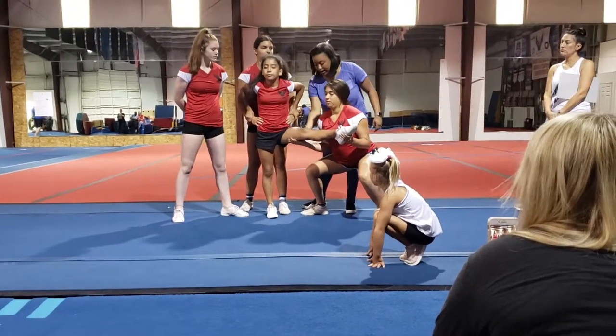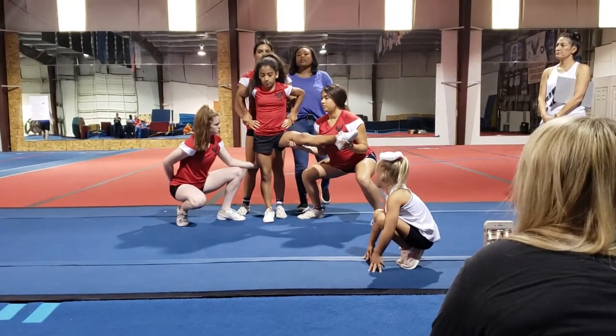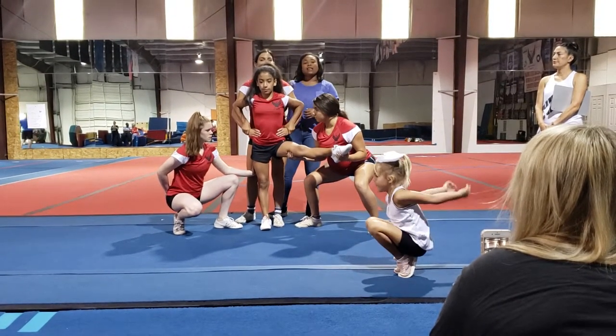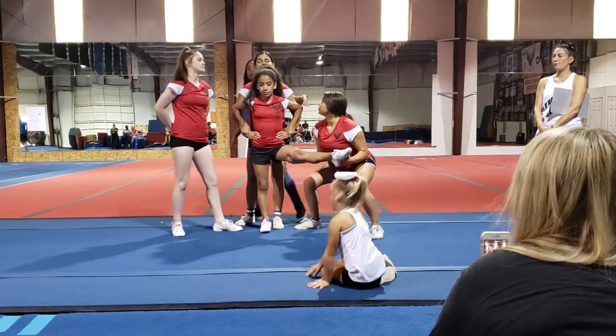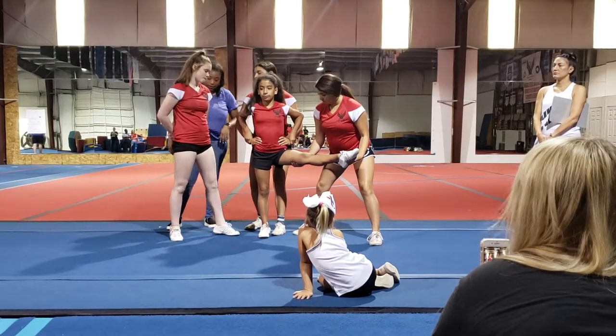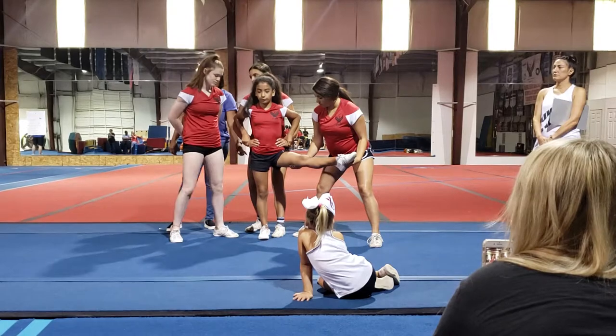Hold the middle of the foot again, right in that same area. Then our backspot is going to grab the waist again. The backspot does a lot — this has to be a strong person. The flyer is holding the backspot's wrist seal, and then our second base is going to get a grasp under the knee.